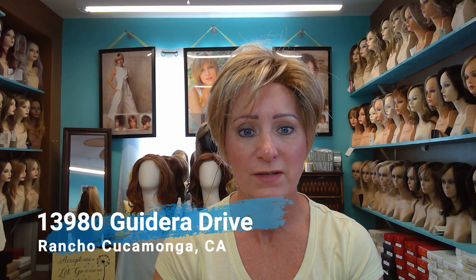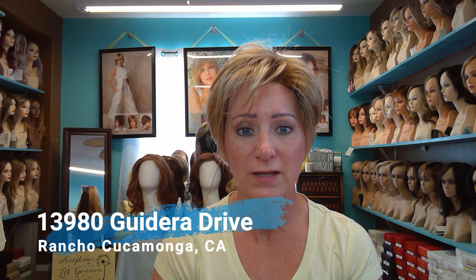She's available at my boutique Lori's Lemonade Stand located at 13980 Gadara Drive in Rancho Cucamonga, California. You can call me at 909-803-0310 to make an appointment, and she'll be available on my website at www.loris-lemonade-stand.com. Hope you guys have a great day and I'll talk to you later. Bye!